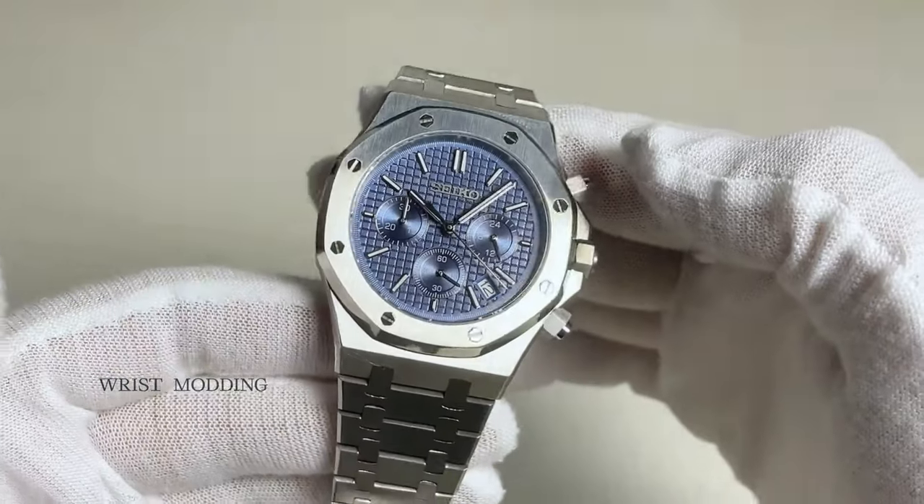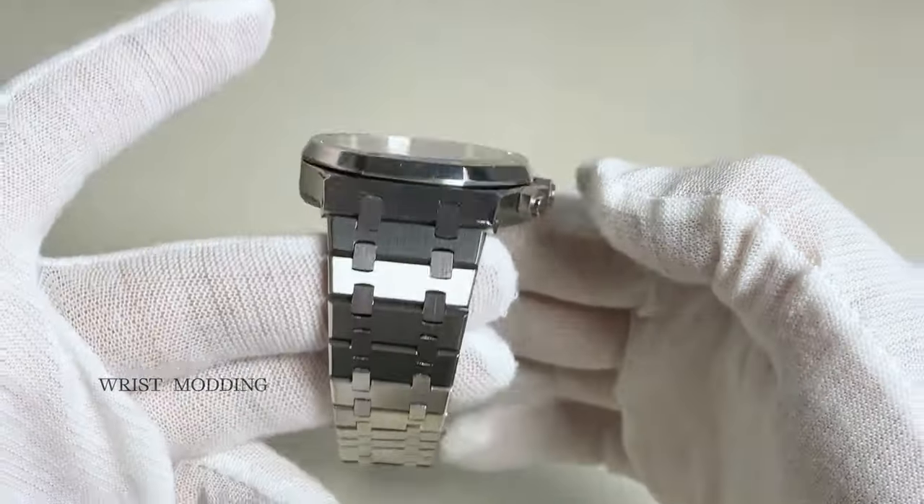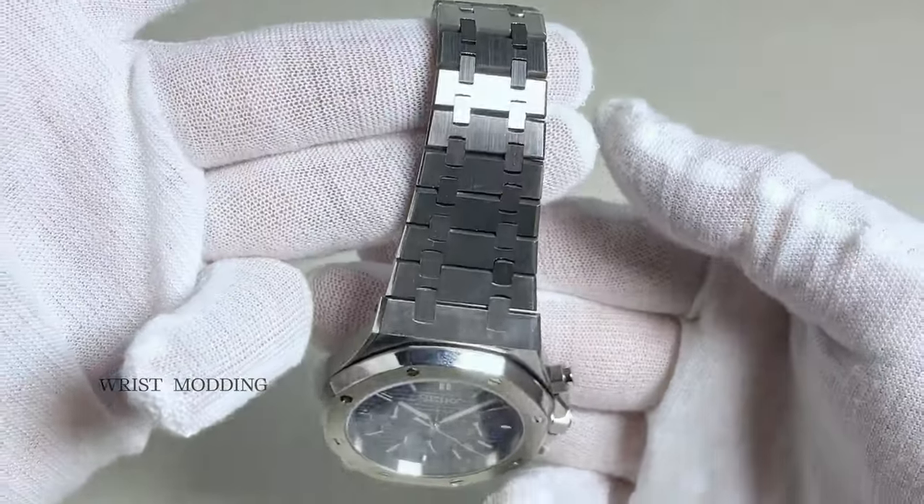A striking steel bracelet that is a jewel in and of itself with full 316L construction, screwed links and butterfly clasp.